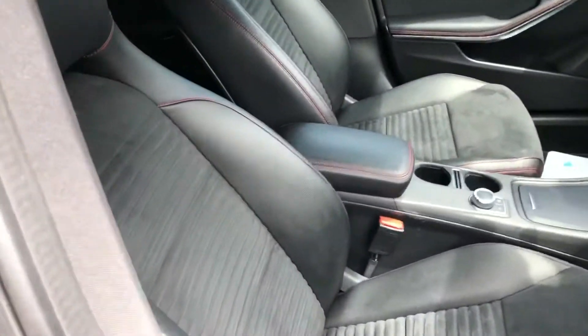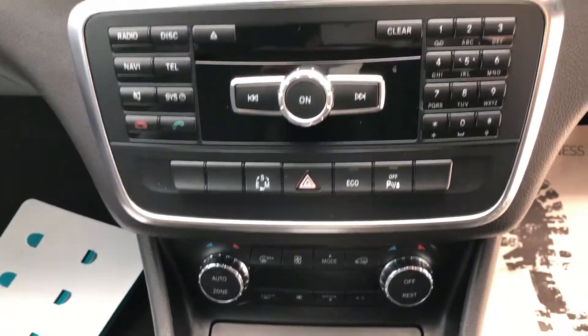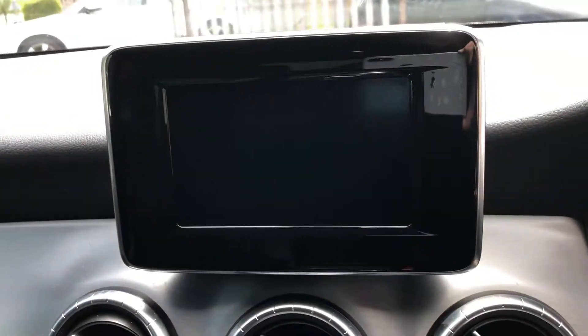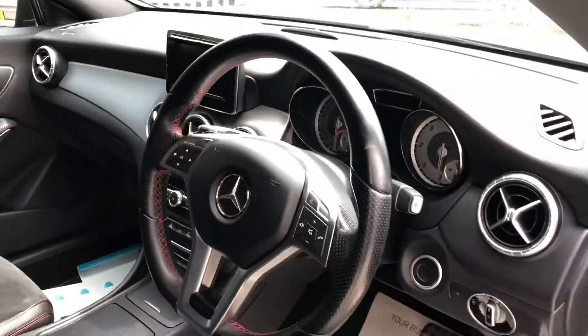In the front, again we've got the part leather sports seats — no rips there. We've got dual zone climate control, and of course we've got the screen up there which houses the features of the car, the radio, etc.